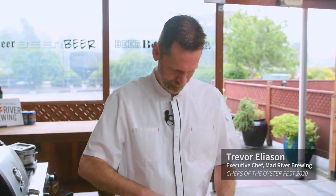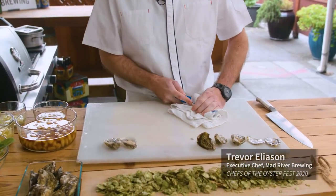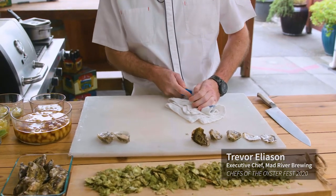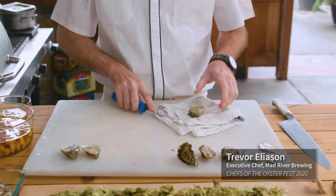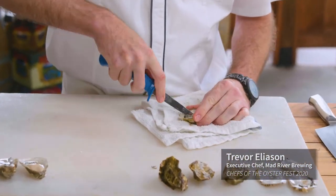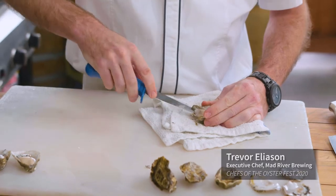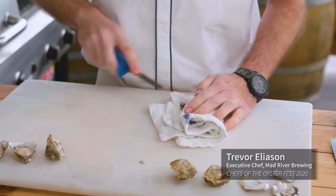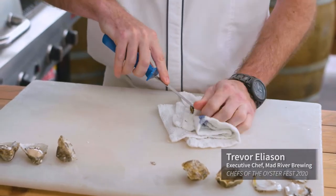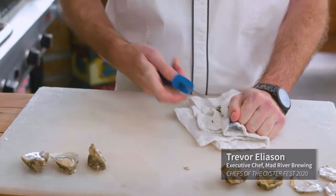Let's get a couple more of these guys done — the more you do, the easier it is. One of the great reasons for living up here in Humboldt is we have such access to fresh seafood, and oysters is definitely one of those delicacies that I really like to enjoy. It goes well with so many beverages — beer, sparkling, even seltzer.